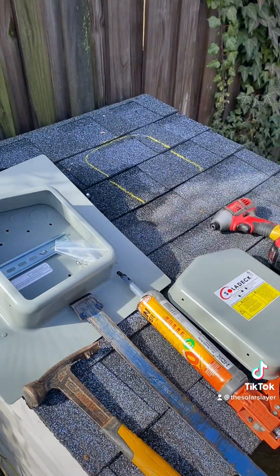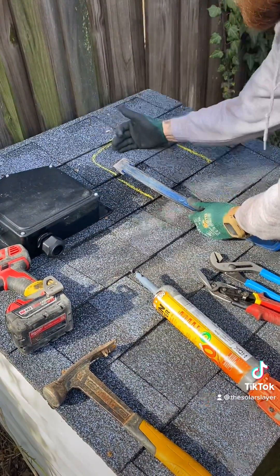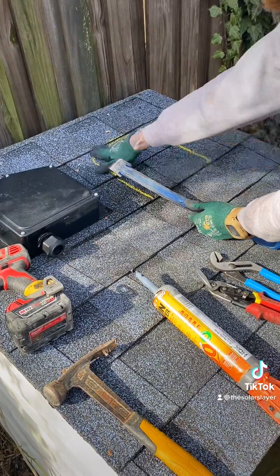You want the bottom of that lid flush with the bottom of that shingle line, and then you're going to pry three layers of shingles — this one, this one, and this one.